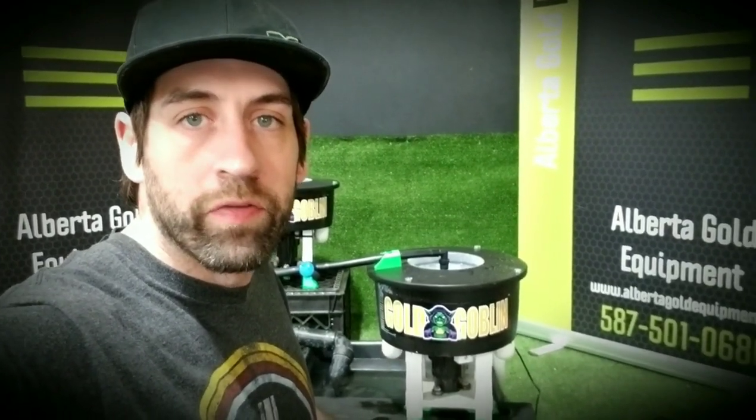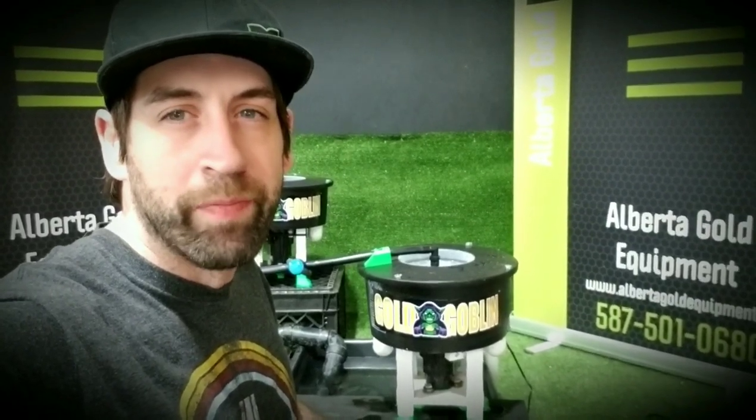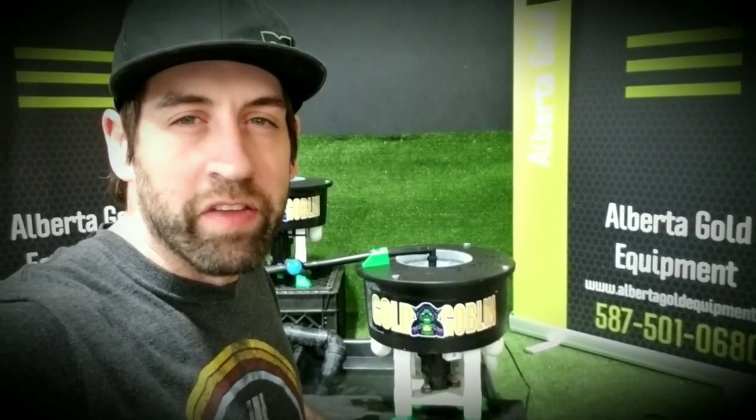Hey, Chris with Alberta Gold Equipment. For years I've been trying to come up with a way to clean my concentrates in a reasonable amount of time, with very little success until now.